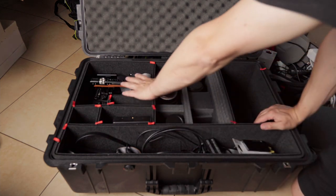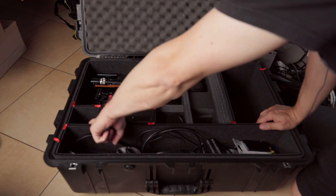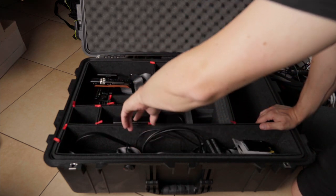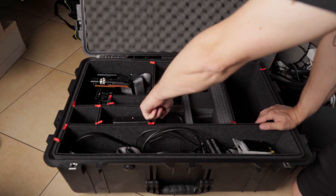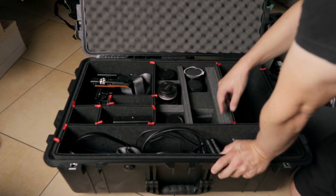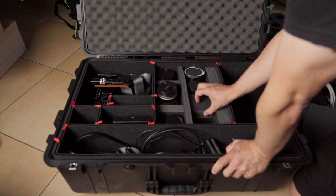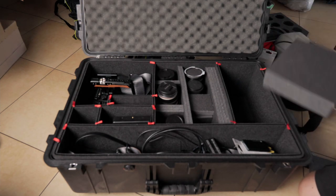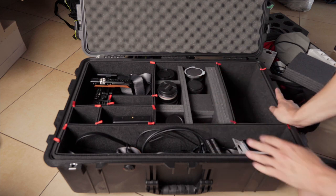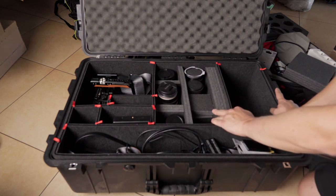These compartments are planned: here is the Blackmagic 6K, here is the A6600 body with cap, here is the seven-inch monitor, and here is the Atomos with the drive attached — I'm recording on this at the moment, also with the A6600. This area is not planned yet because I tried to configure the lenses and cut the foam but I failed. I'll figure it out eventually.